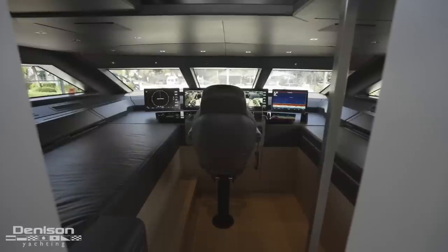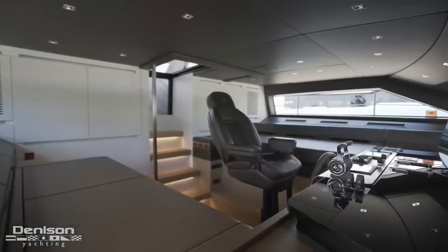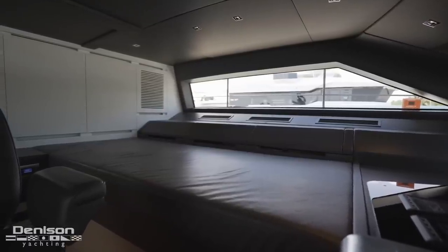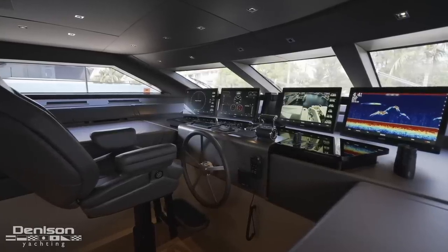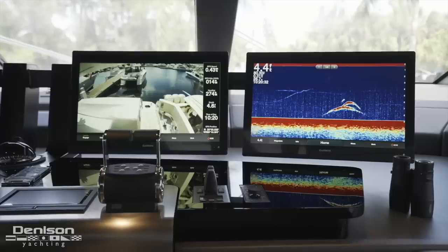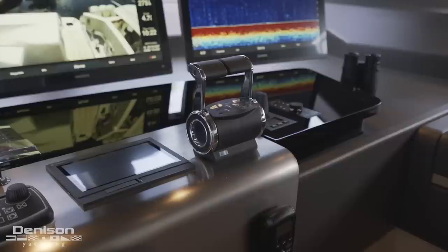Wrapping up the upper deck, our next stop is the wheelhouse, just a few steps down and forward from the flybridge. Entering the wheelhouse, you first notice the raised pilothouse design with the added benefit of 180-degree visibility thanks to the long windows surrounding the helm. In addition to the fully adjustable electric helm seat, there's a large seating area on the port side that can double as a berth for the captain and crew on long passages. The main helm features a top of the line Garmin glass bridge navigation setup with four multi-function displays reading off radar data, engine and fuel information, and CCTV camera feeds. Below the monitors are the yacht's autopilot, a smaller Garmin multi-function display, MTU engine throttles, and bow and stern thruster joysticks.